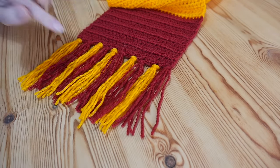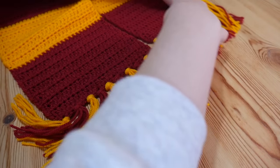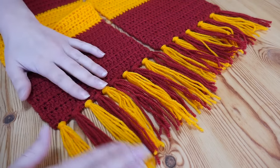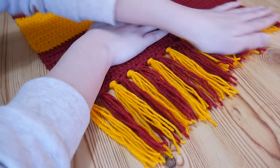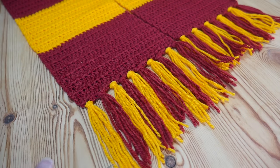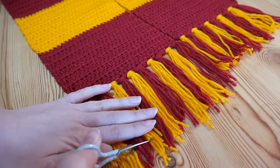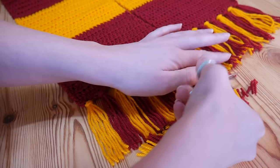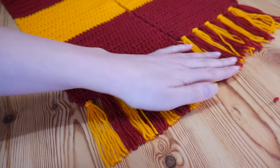I've just done my tenth tassel and now I'm ready to trim. I'm going to bring down the other end of my scarf and roughly line it up so that I know how long I trimmed them on the other side, and then I'm just going to go along and get them as straight as I can and take my scissors and trim along. That's it — that is my tassel edge.